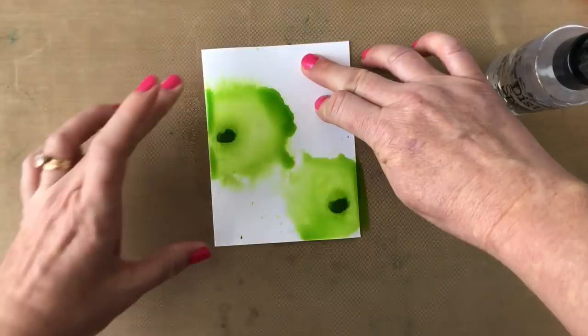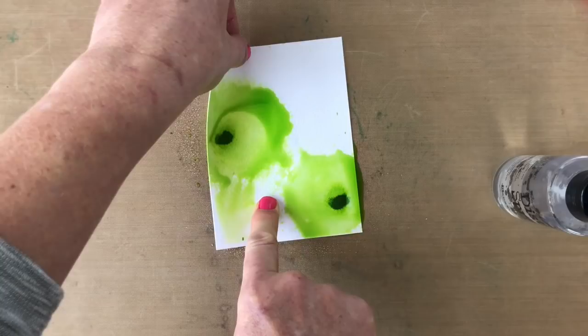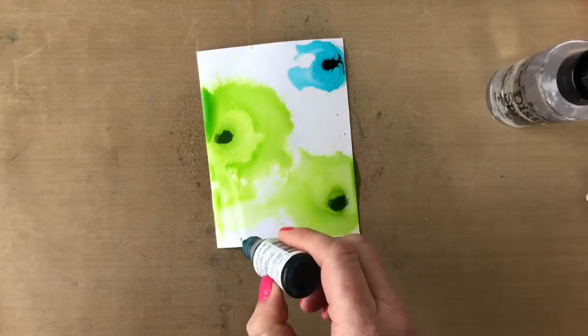It kind of depends on the look you're going for and the colors you're using. I'm using all that jazz, which is next to lime ricky on the color wheel. So I'm not too worried about the colors mixing because if they do you're not going to get brown or mud. The problem would come with flirty fuchsia and lime ricky mixing together, so you want to be careful with that.